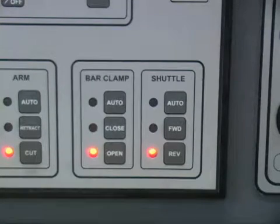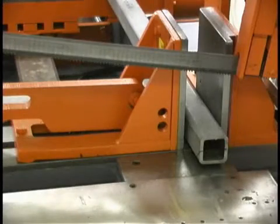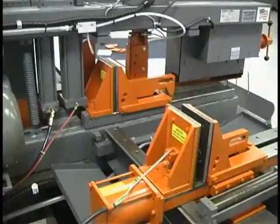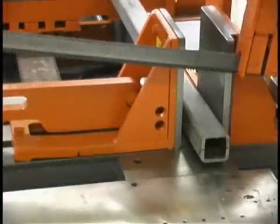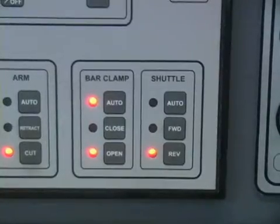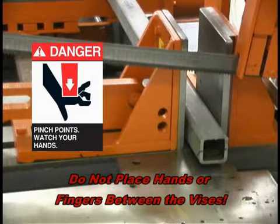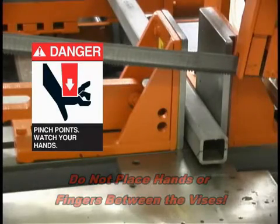The bar clamp panel operates the feed clamp, the vice located on the feed shuttle, and clamps the material while the material is indexing to the saw to be cut. The saw clamp and bar clamp have three modes of operation. The close button closes the clamp, useful when making a single or manual cut. The open button opens the clamp. The auto button sets the clamps to open and close automatically during the automatic cutting sequence. For safety, do not put your hands in between the vices — someone might close them causing severe injury. Always keep your hands clear of the vices.